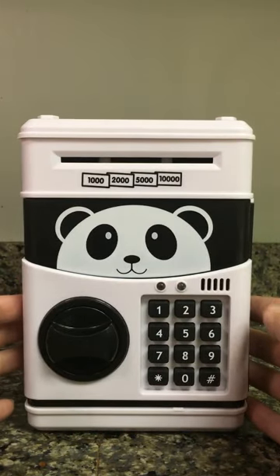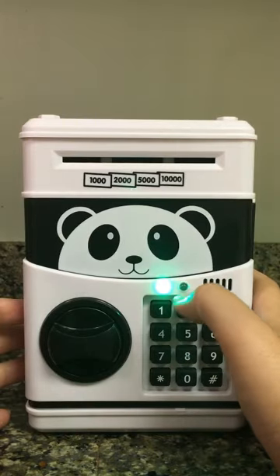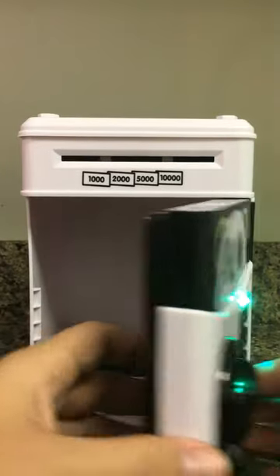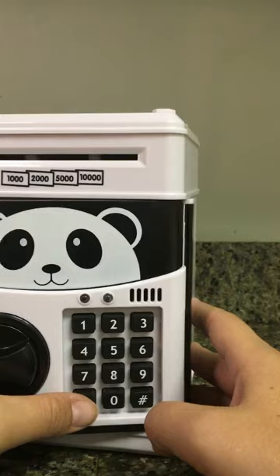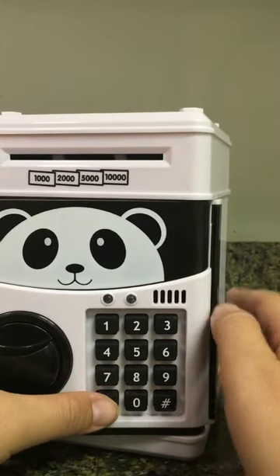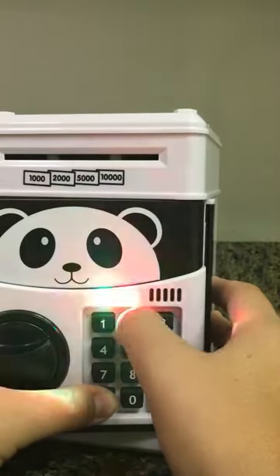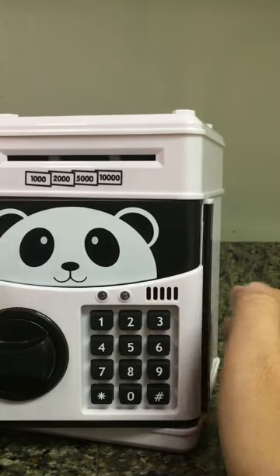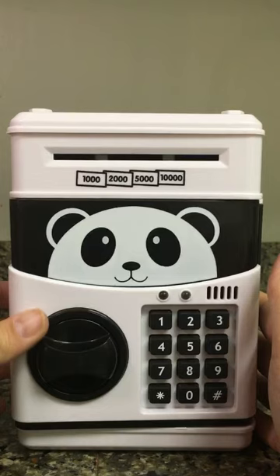You can also reset the password. Let's go ahead and open it up. With it in the open position, hold down the asterisk key and both the red and green lights will flash at the same time. Put in your four digit code followed by the pound sign and then release the asterisk. And you now have your new code set.